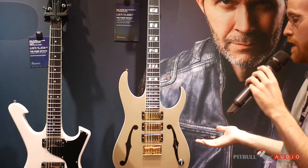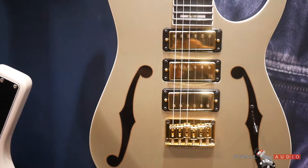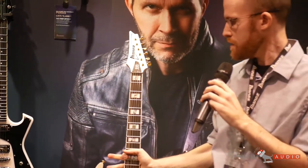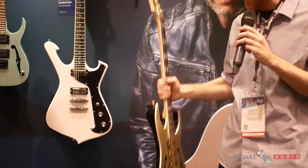Our next anniversary signature model is the Paul Gilbert PGM333 — this is his 30th anniversary model. It's colored in a beautiful champagne gold. It features three DiMarzio pickups, and we're all really excited about this. It's got a reverse headstock, gold hardware, and it really is just a beautiful guitar to look at.